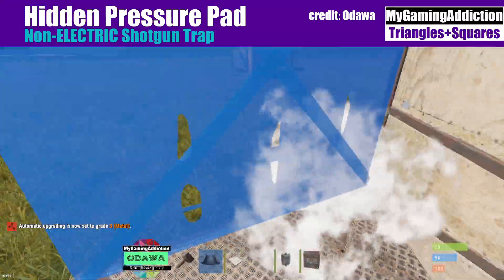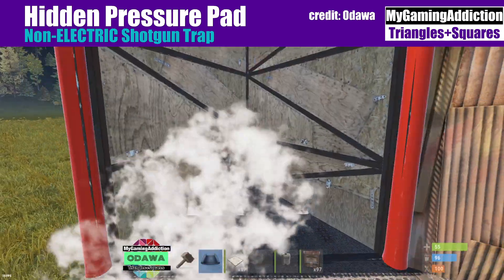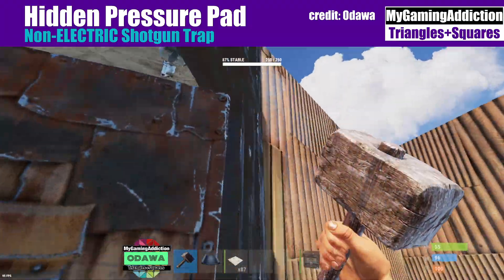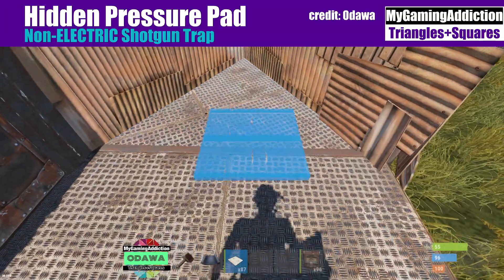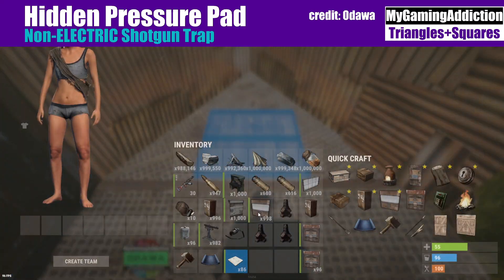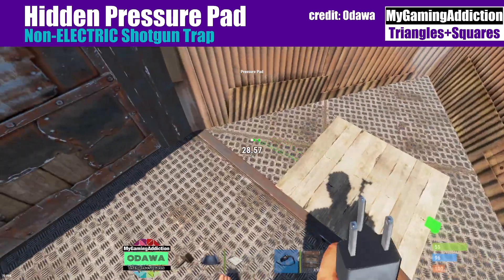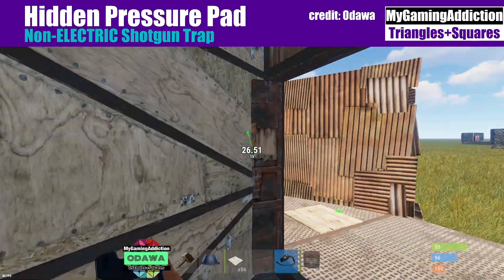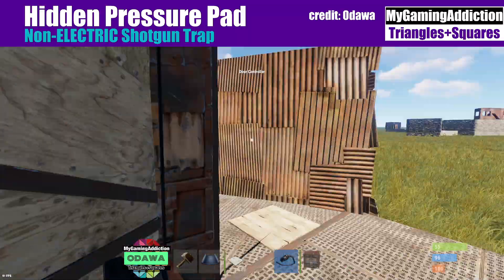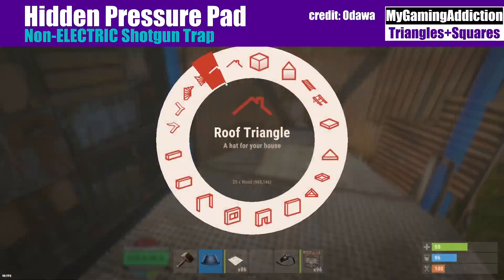On the single square part here we're going to hide the pressure pad there. Put a triangle here and we'll do a single side. Put our door controller, pair it, and place our pressure pad — you can place it from this side but make sure it's only on the other foundation. Then connect power in and power out.